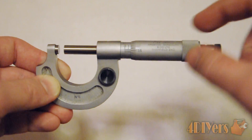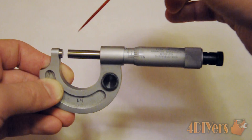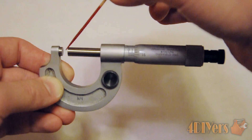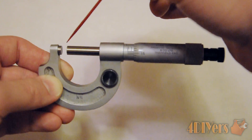Having the lock on puts drag on the mechanism, which could affect accuracy when measuring a part. Before every use you also want to make sure the face of the anvil and the face of the spindle — your measuring surfaces — are always clean, as that could also affect accuracy.